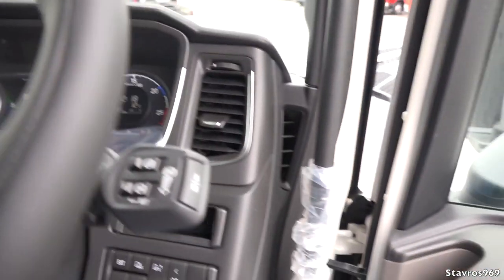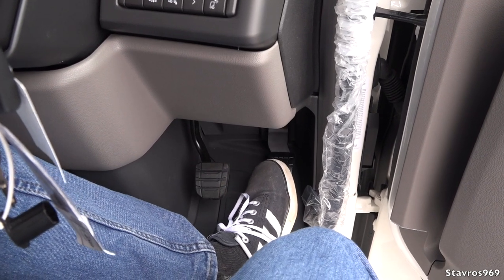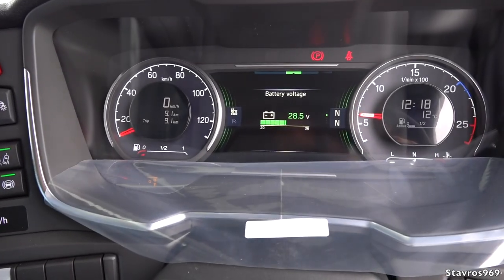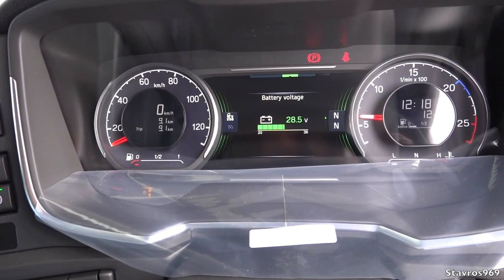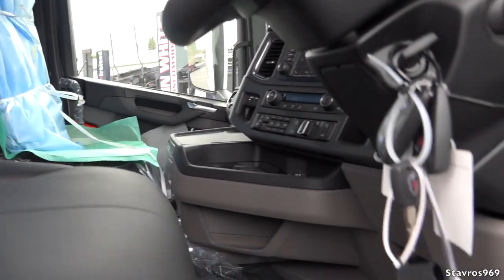I'll start up the R series here and let you hear what the engine sounds like. Let's give it a couple of revs. Okay, there you go. Now I'm just going to hop quickly over to the G series and let you know what that's like inside.